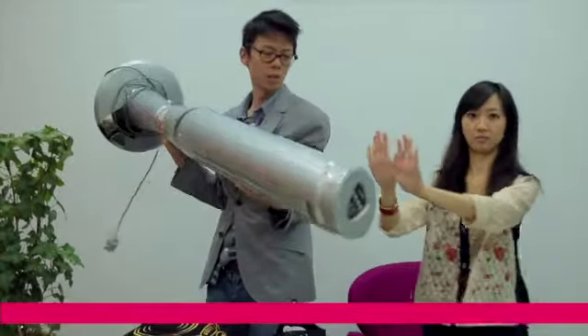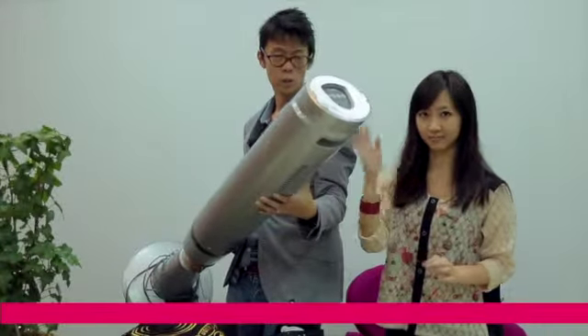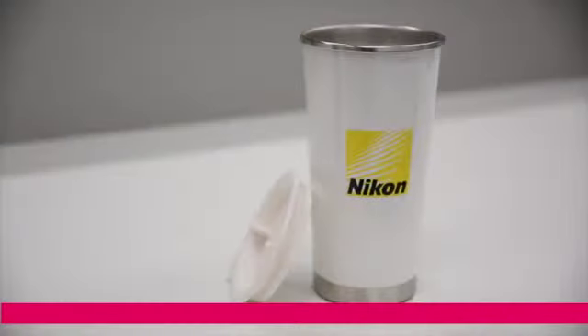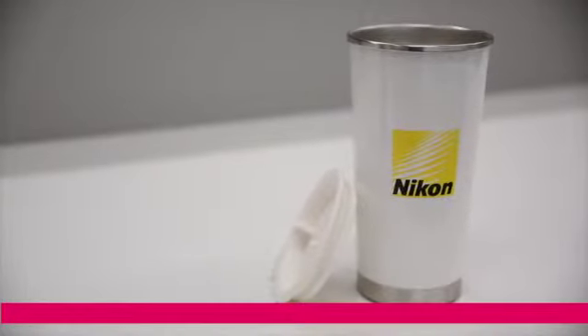Next up is the fan giveaway — and I don't mean we're giving away a fan because it's getting hot in here. We're giving away stuff to you. Look at that — a Nikon cup. That's all there is to say about it. It's a cup.